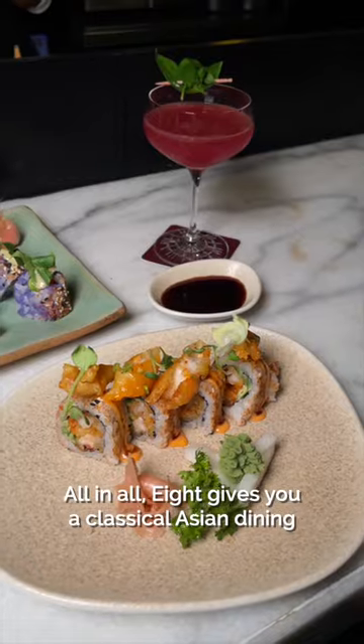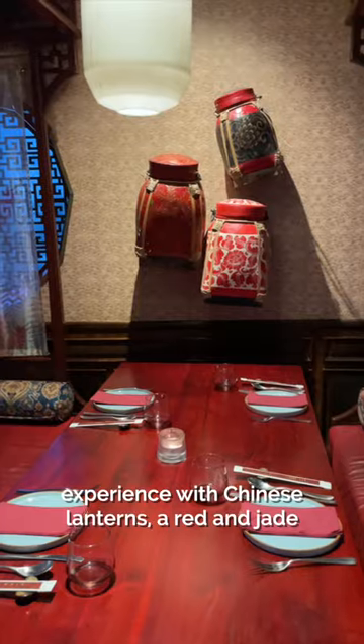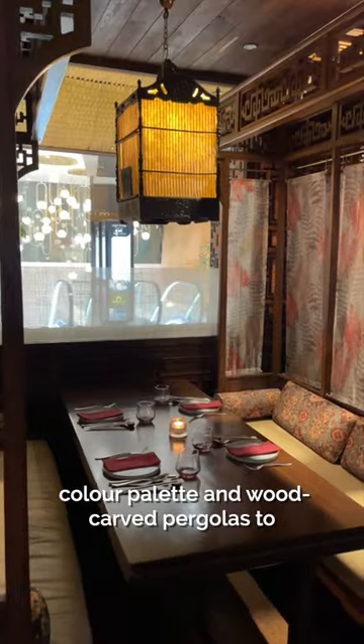All in all, it gives you a classical Asian dining experience with Chinese lanterns, a red and jade colour palette and wood carved pergolas to transport you to the Orient.